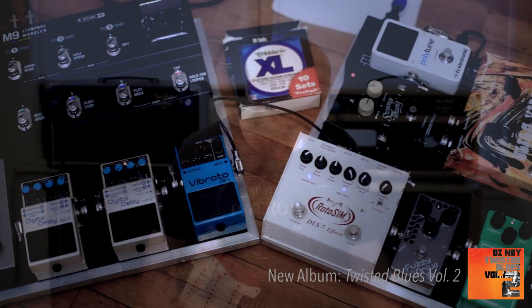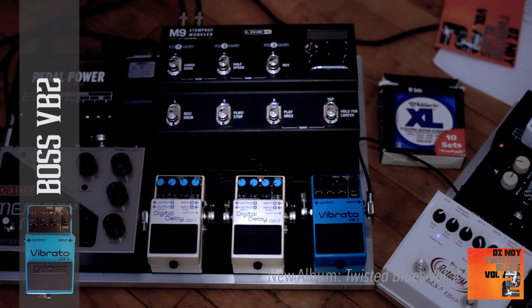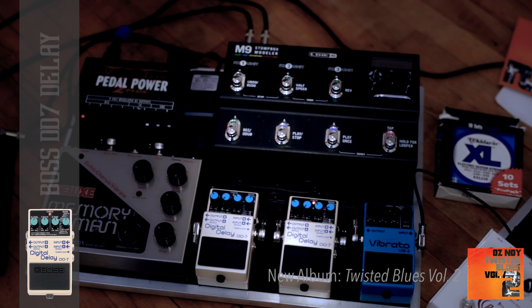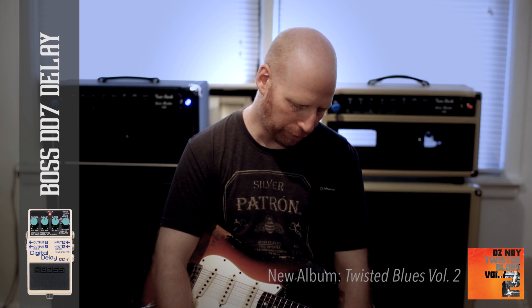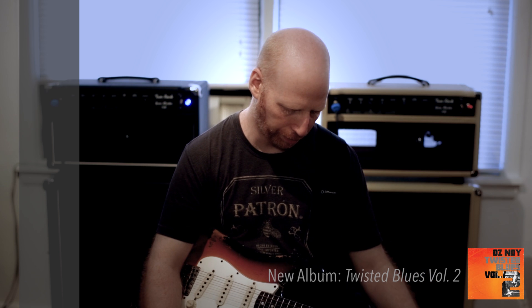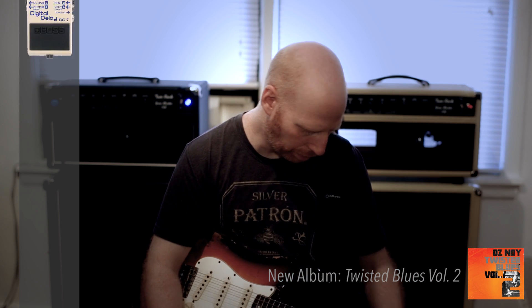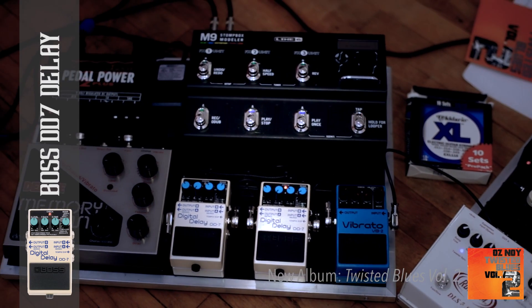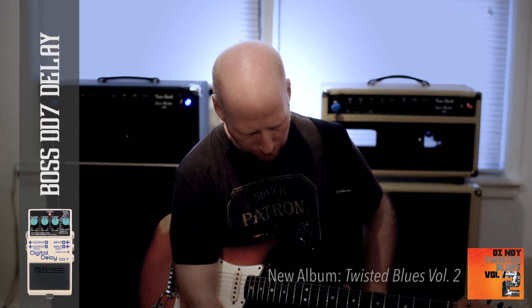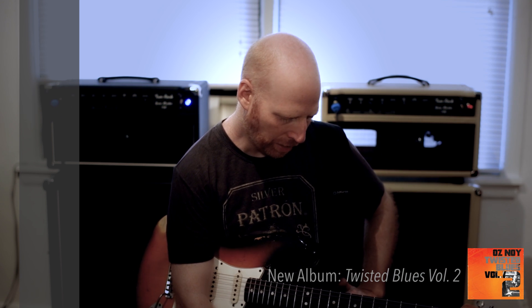From that board I go to the next board, which has a Boss VB2 vibrato, and then into a Boss DD7 — that's my slap delay and it's on all the time, like my reverb. I don't use reverb; I use slap delay. From there I go into another DD7 that I use mostly for just one repeat to give a little depth to the sound when I solo.